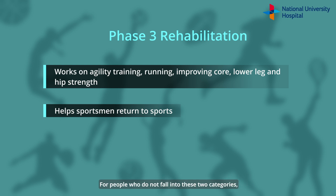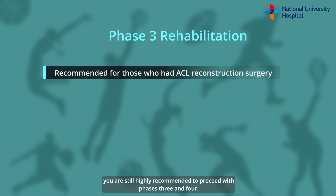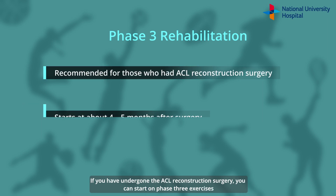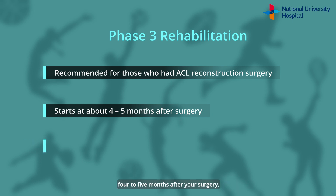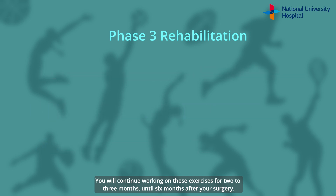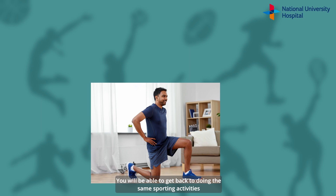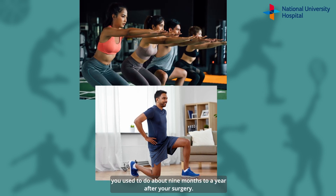For people who do not fall into these two categories, you are still highly recommended to proceed with Phases 3 and 4. If you have undergone the ACL reconstruction surgery, you can start on Phase 3 exercises 4-5 months after your surgery. You will continue working on these exercises for 2-3 months until 6 months after your surgery. You will be able to get back to doing the same sporting activities you used to do about 9 months to a year after your surgery.